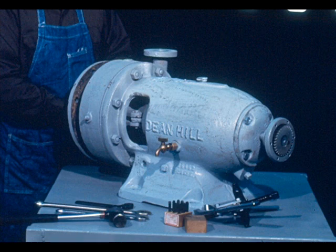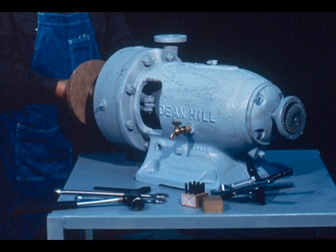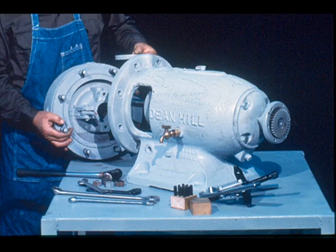The actual disassembly of the pump is not important to our job, therefore we will not cover it in detail. On this particular pump, it's necessary to dismantle the head, impeller, case, mechanical seal, and gland before you begin work on the bearings. Once the pump has been taken apart, you're ready to begin.